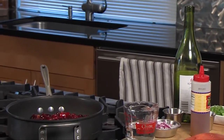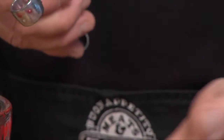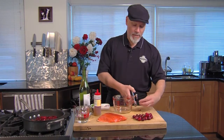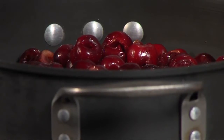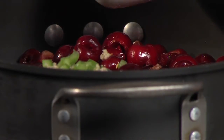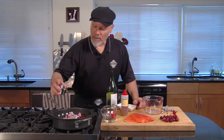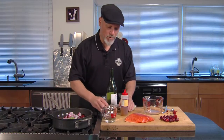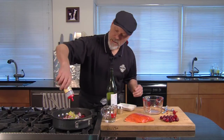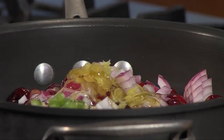Pitting cherries is a whole lot easier if you use a tool like this. You take the stem out, push it right from the top down to the bottom — it kicks out the pit and leaves you the whole cherry. Then I'm gonna add a little bit of green bell pepper, a little bit of garlic, crushed red pepper, onion, a little bit of lemon juice — a couple tablespoons — and the zest from that same lemon. This gets a shot of honey, a little bit of water, and a little bit of wine.